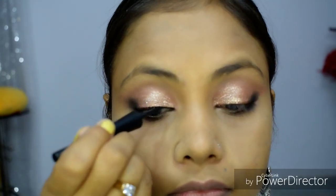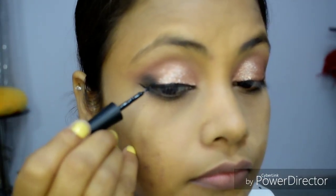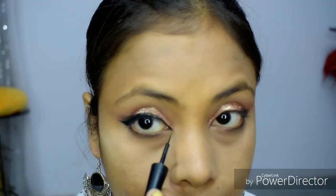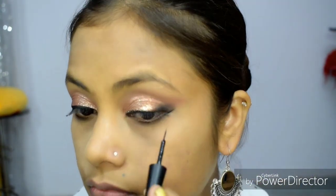Now you can use liquid eyeliner or gel eyeliner. I prefer liquid long-lasting waterproof eyeliner so that it does not melt, keeping the eyes dark and defined. I am now using a winged eyeliner style.